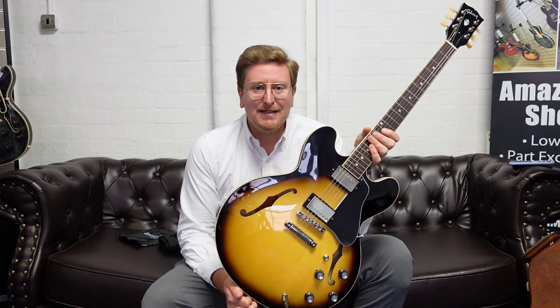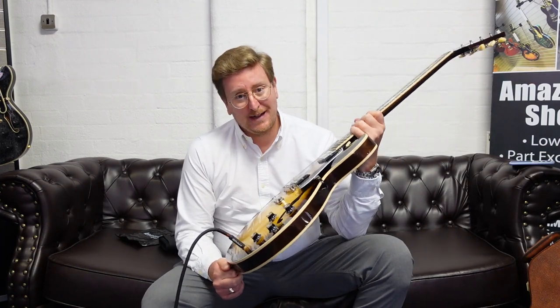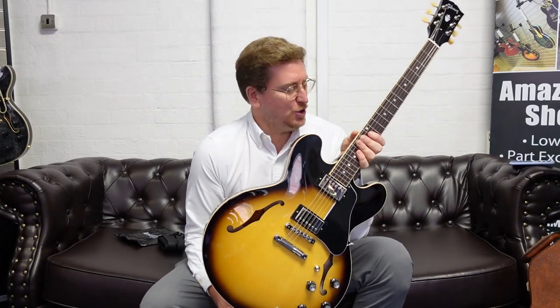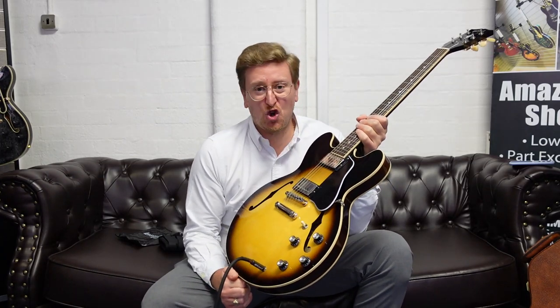This video accompanies that listing on our website, so not only can you have a look at the photographs but you can also hear what the guitar sounds like and I will talk to you about it as well. It's a legend in its own right — the ES-335 dot has been used by countless musicians all around the world and has appeared on so many famous albums.